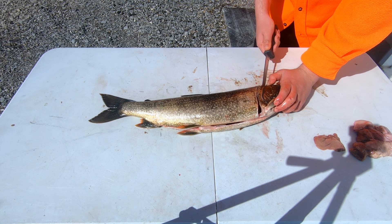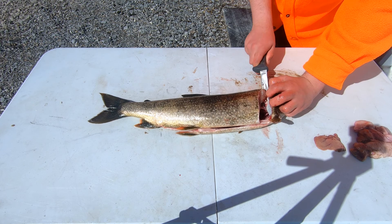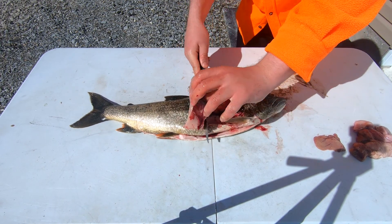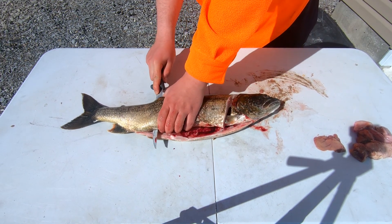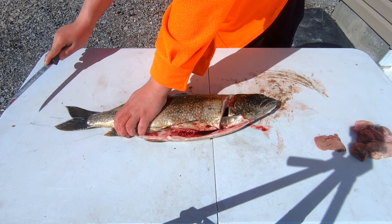Come up there and cut behind the head. Turn your knife, flatten it out along the fish, and just cut down the entirety of the fish along the center bone. Then cut that whole fillet right off.